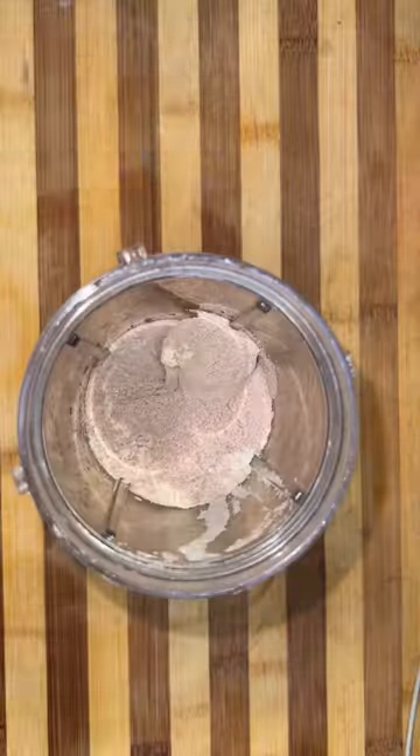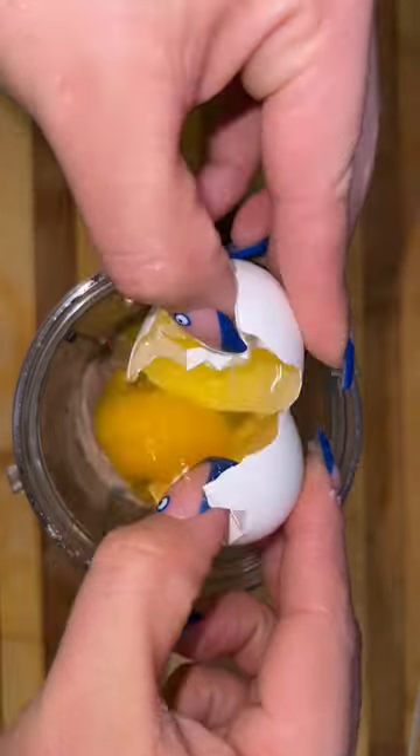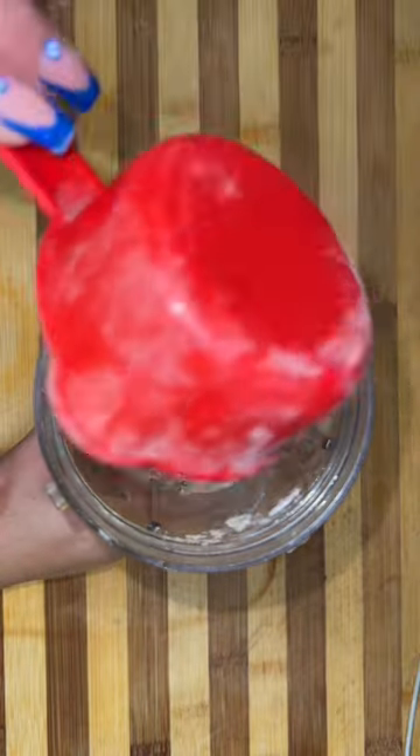So to your blender, you're going to add half a cup of oatmeal, half a banana, a scoop of your favorite protein powder. You're also going to add two eggs. And if you want to be a little spontaneous, you can add some cinnamon, a little bit of vanilla extract. Or if you want higher protein, you can also do some cottage cheese.